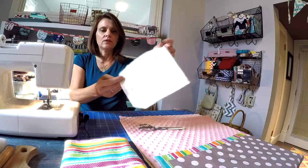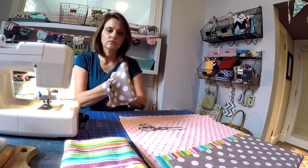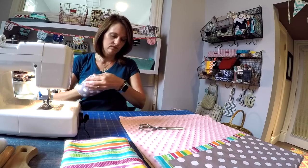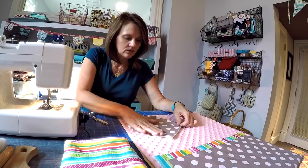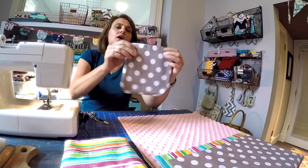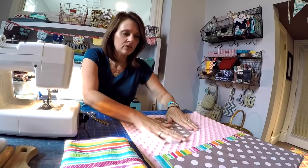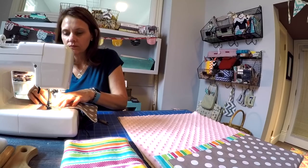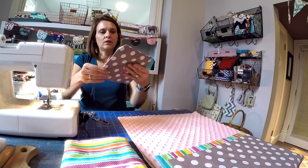I've stitched all the way around. Now I want to flip this right side out and poke out the corners. If you need to you can press this flat. This looks pretty good so I'm going to go ahead and top stitch all the way around to add some detail and further secure all of those layers. My flap looks good.